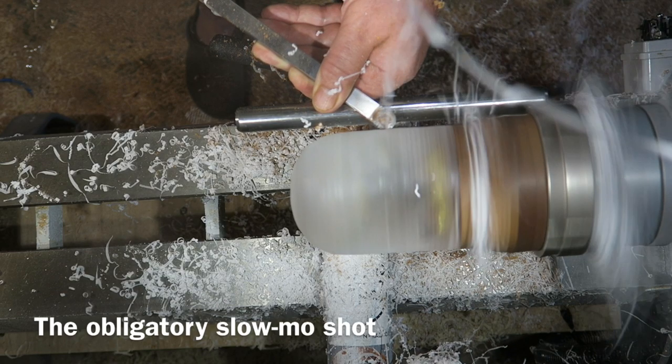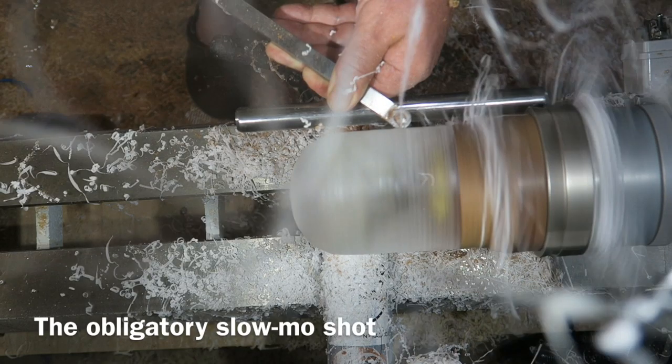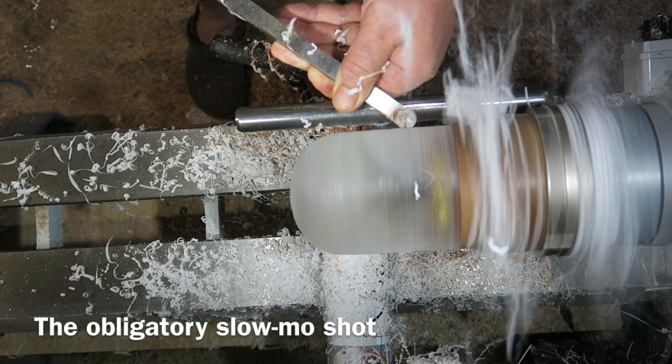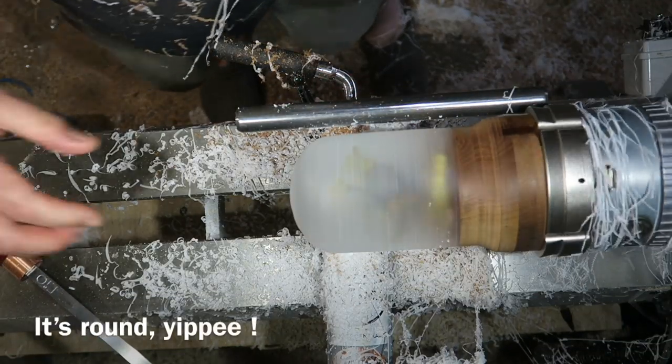Gratuitous slow-mo shots — of course, gotta put those in. The ribbons of resin look amazing but they're a pain really — I had to stop numerous times to clear them off the chuck and the blank.